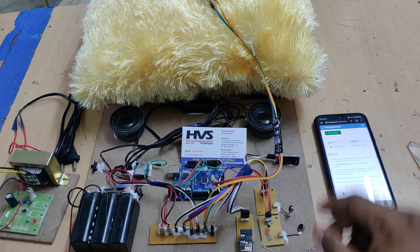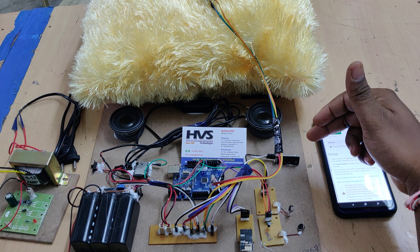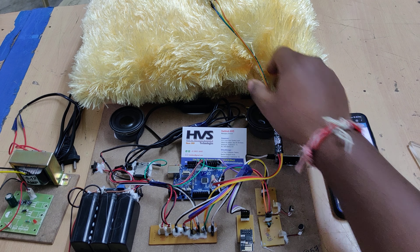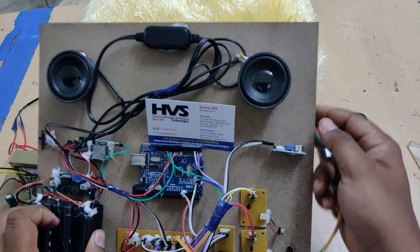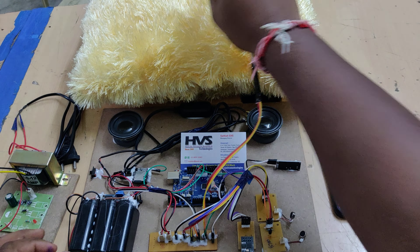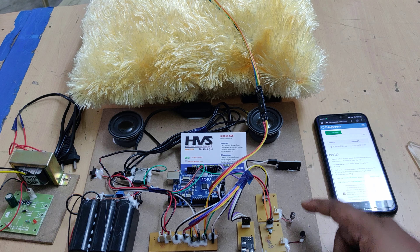The third feature is snoring detection. If the person is snoring, a microphone sensor placed in the pillow will detect all snoring sounds. Based on the signal, the system will activate the vibrators.